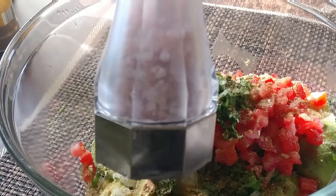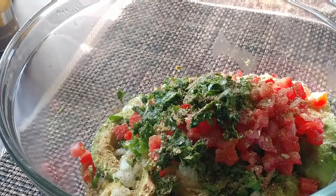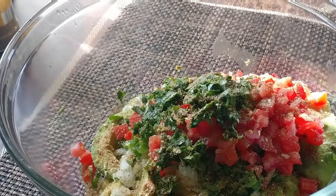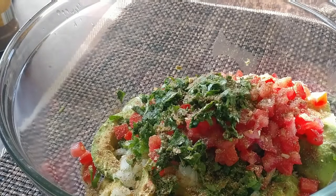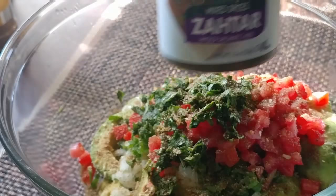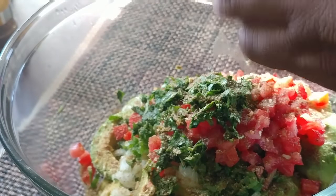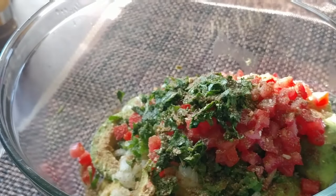I'm putting in a little bit of pink Himalayan sea salt, but I like the no-salt seasoning because it causes you to use less salt overall. And I'm also putting some za'atar, which is a Mediterranean spice that has a little bit of hyssop in it. This is just my preference — you don't have to put that if you don't want to.